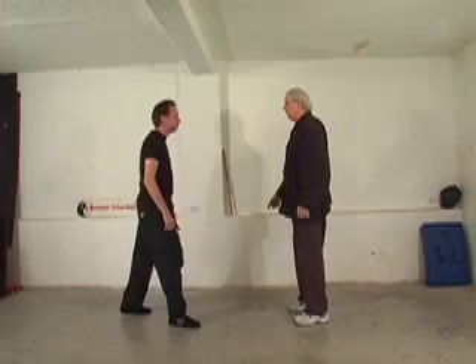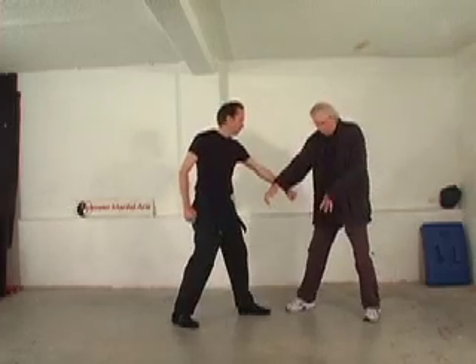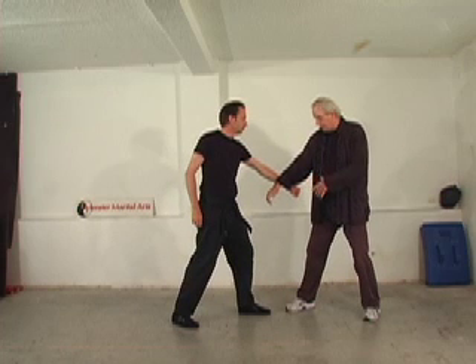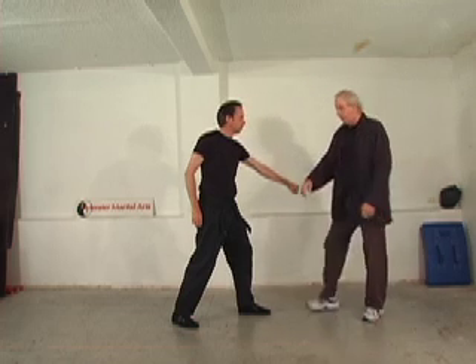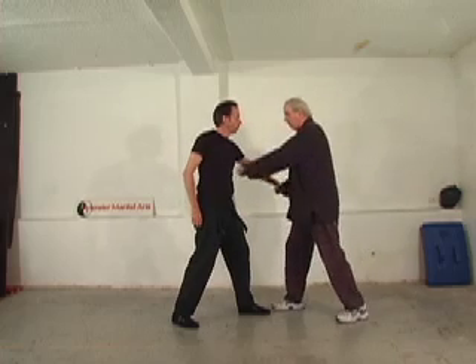So left leg back, step forward, punch. Now, usually the hand is for a low punch. If the guy was kicking the knee — raise, get out of the way, maybe stop his kick. But the basic low block is just like that.